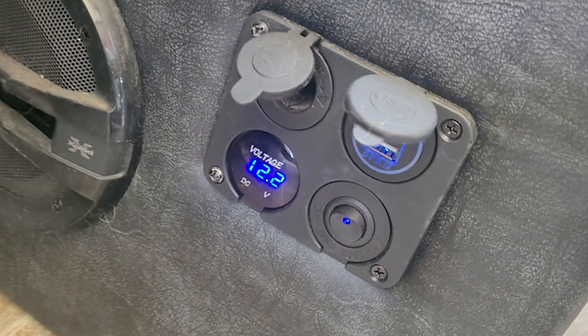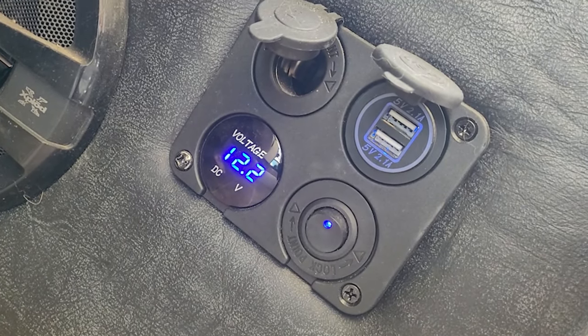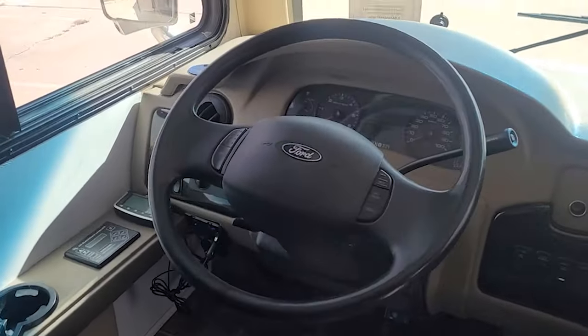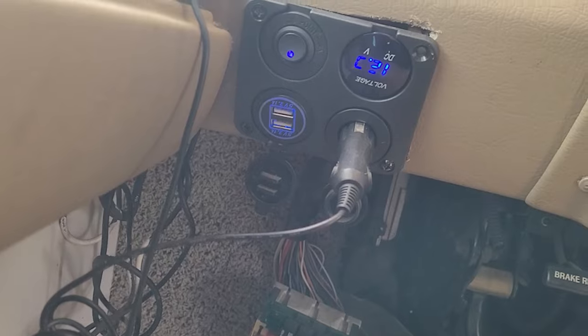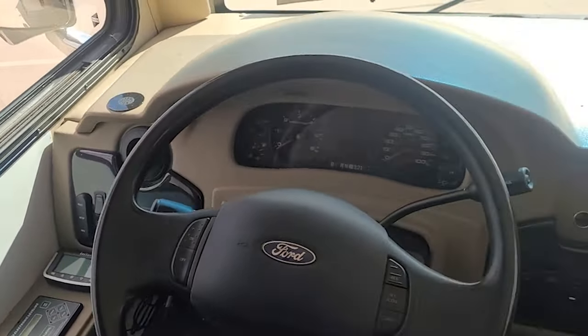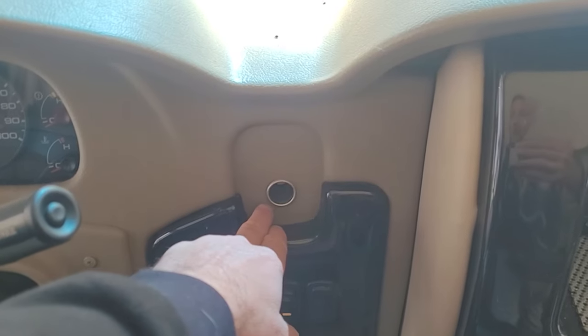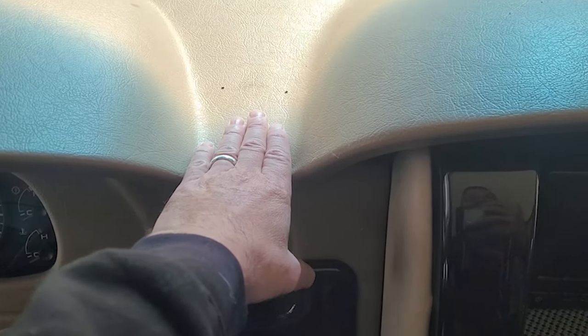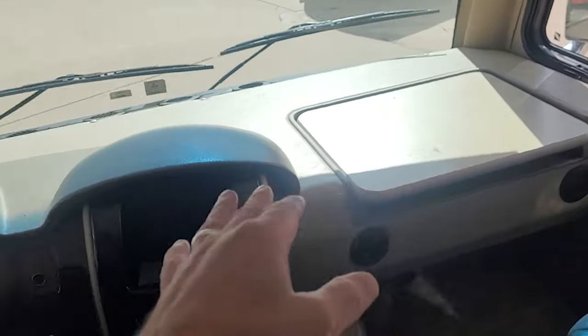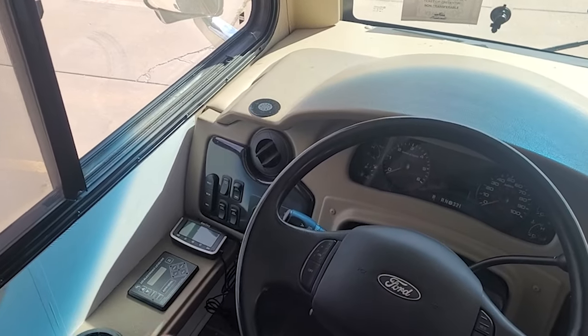Up front I've added a couple of power receptacles — USB and also a 12-volt outlet with a voltage readout. I've doubled up on power outlets over here as well. We have an Easy Tire TPMS system there for you. I was hooking my brake buddy right here on top and using the other outlets for my phone and the TPMS.